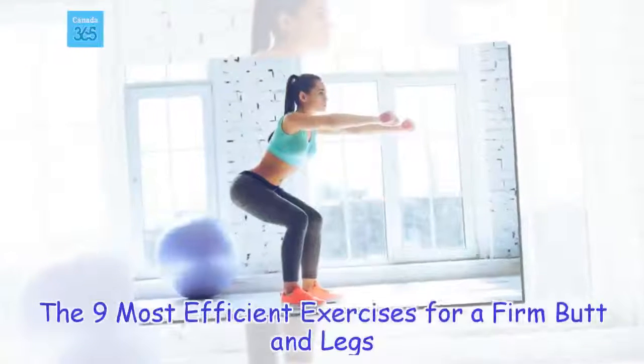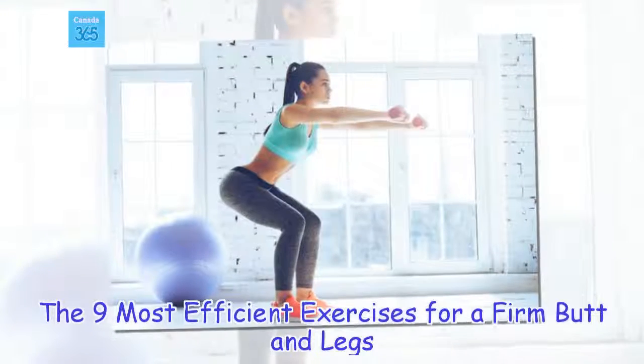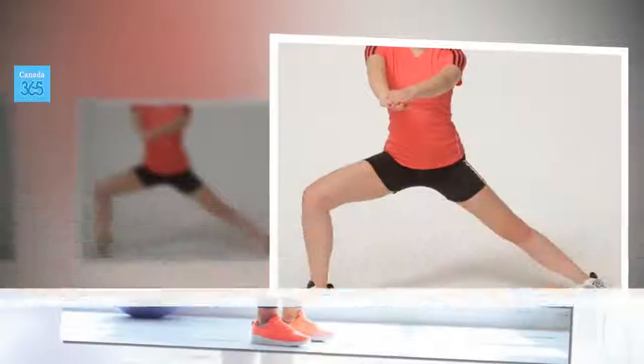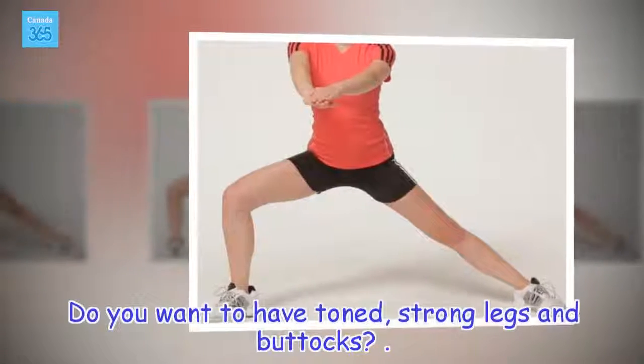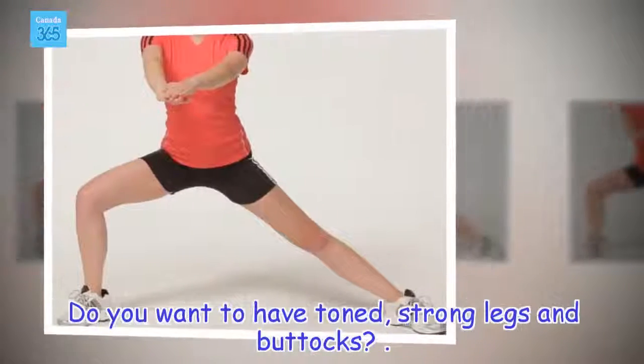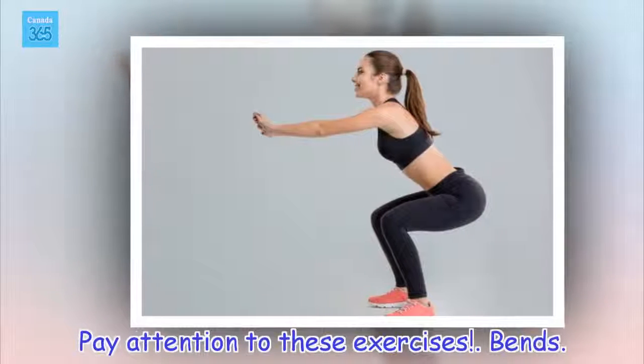The 9 most efficient exercises for firm butt and legs. Do you want to have toned, strong legs and buttocks? Pay attention to these exercises.